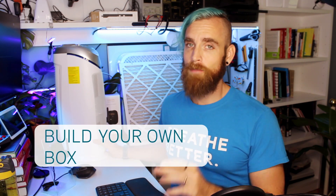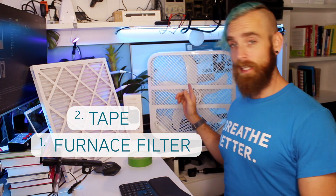Unfortunately, during a forest fire, these are super hard to find inside of hardware stores. So one of the next best things that you could do is build your own box air purifier. The parts needed to build a DIY air purifier are pretty simple — you need a furnace filter, some tape, and a box fan.